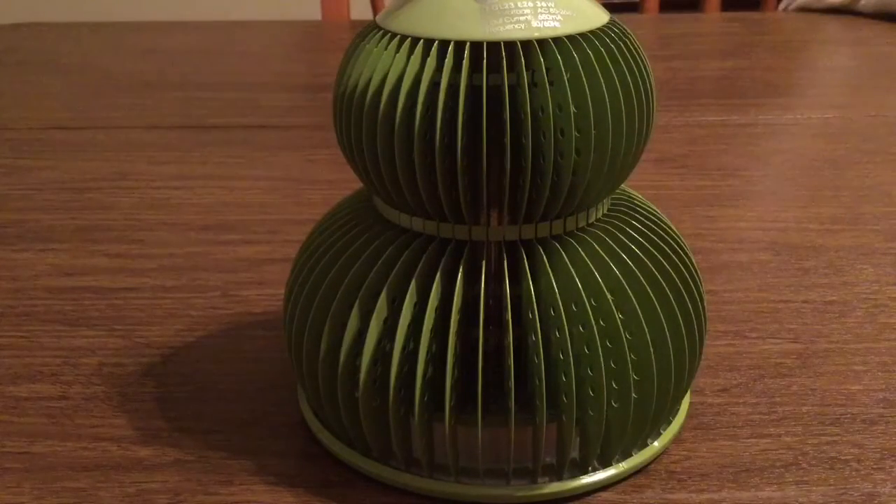And that was my quick look at the Teotronics LED grow light bulb. Once again, huge thank you to them for sending me this for review. If you want to pick one up, I'll leave a link in the description down below. They currently retail for $20.99, which isn't a bad deal, especially for how environmentally friendly this LED light bulb is — and they normally retail for $99.99.